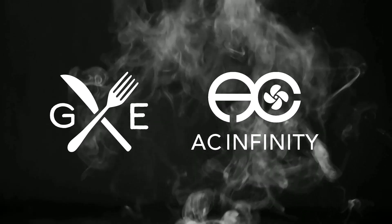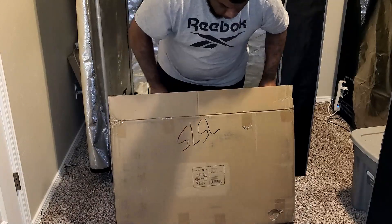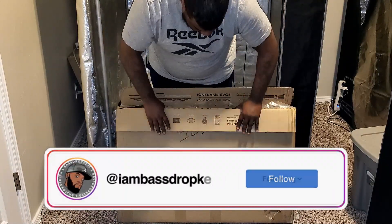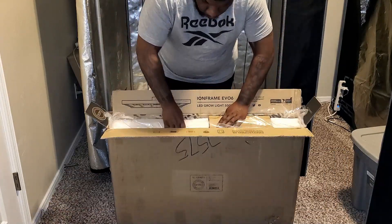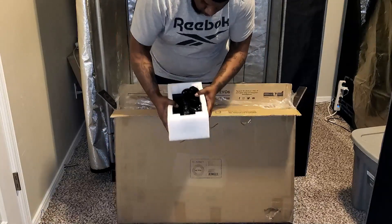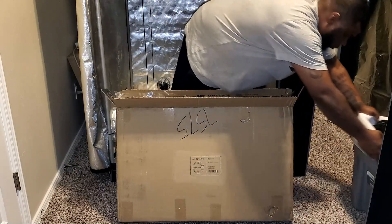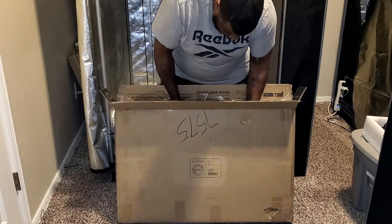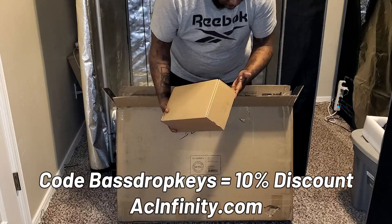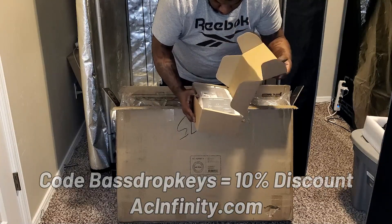This video is supported by AC Infinity. What's good everybody? Bass Drop Keys, your frilly neighborhood negro. In today's video, we're gonna do an unboxing for the brand new AC Infinity Ion Frame Evo 6 LED Grow Light. You guys know that AC Infinity sponsors me, so if you decide to get this grow light or any of the other great AC Infinity products, use the code Bass Drop Keys for a 10% discount on any order at acinfinity.com.